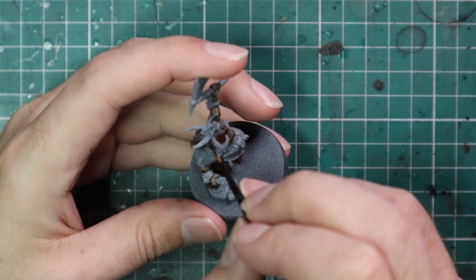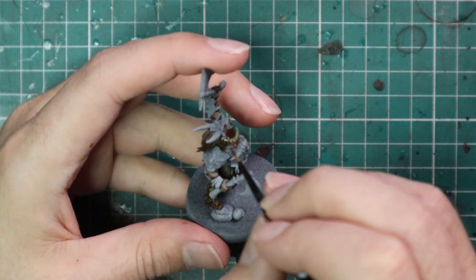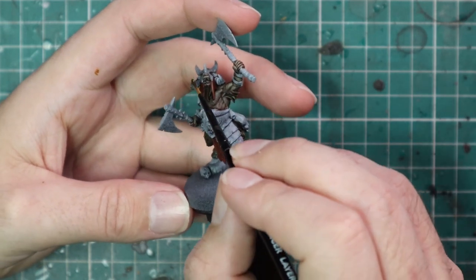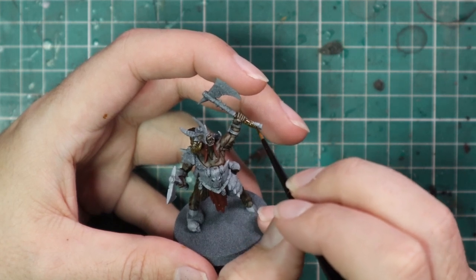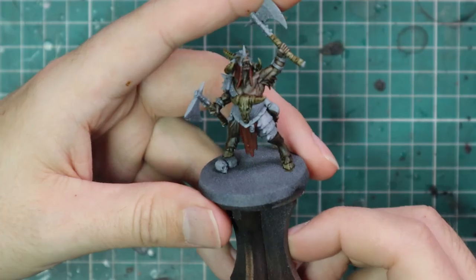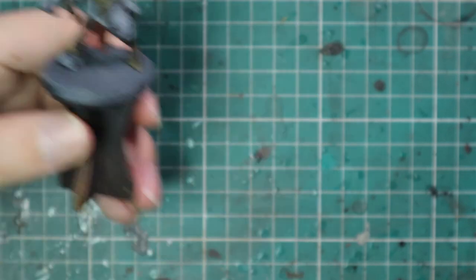Agrellan Earth Dunes was used to base coat all of the horns, skulls, and the leather wraps for his two axes. I decided not to introduce another tone of brown into the model with the leather wraps — I just went for Agrellan Dunes and I think it worked a treat. That's a worry I sometimes have with models: you add too many different colours and they kind of don't mix together all that well.